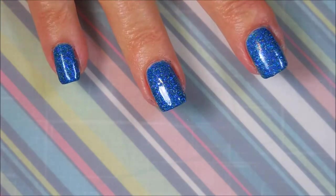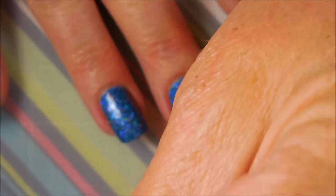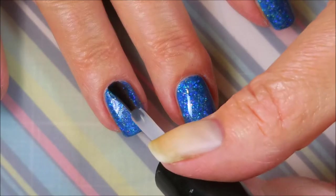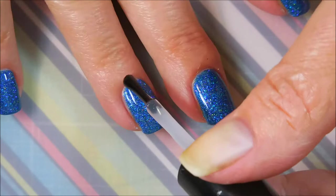We've got to break out the orange wood stick and get some of that goop off my finger. We're going to top it off with some Posh top coat to bring out the sparkle and to let it dry down so we can do some stamping.